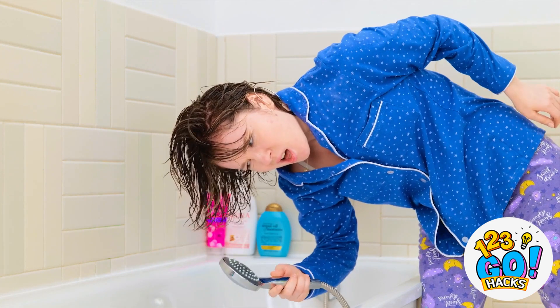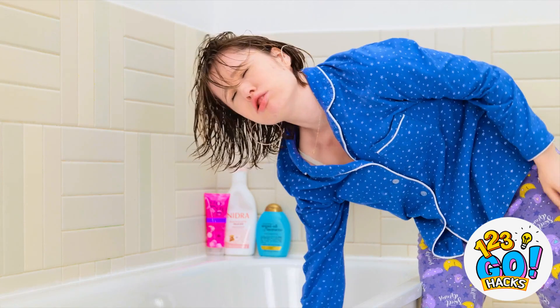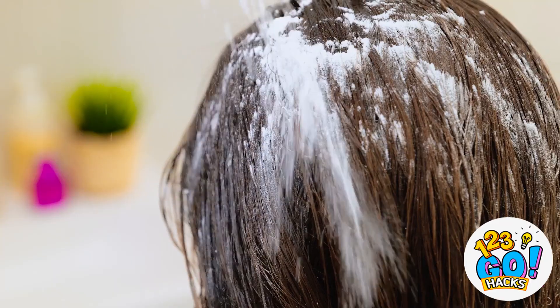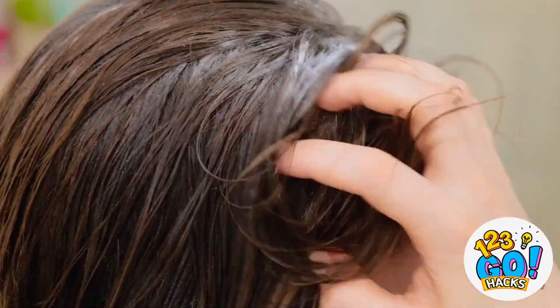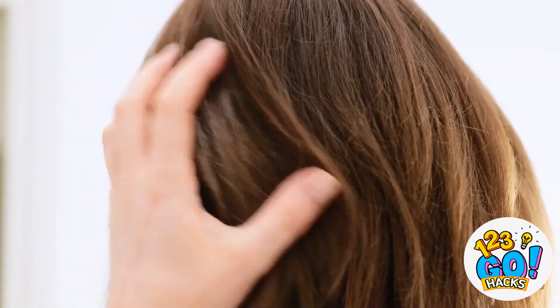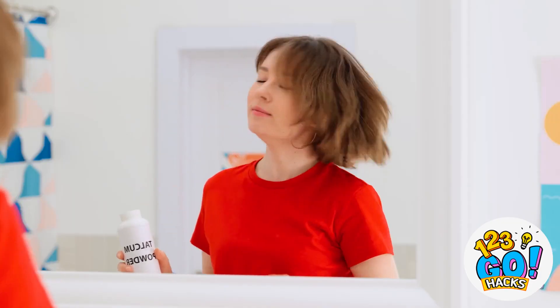Wait — shouldn't there be water? Water, I know you're in there! What am I gonna do now? Maybe I could use this talcum powder. I'll just shake it all over my hair, then rub it through. It worked perfectly! The talcum powder got rid of the grease — my hair looks like it's been washed. Now I'm ready for my photograph!